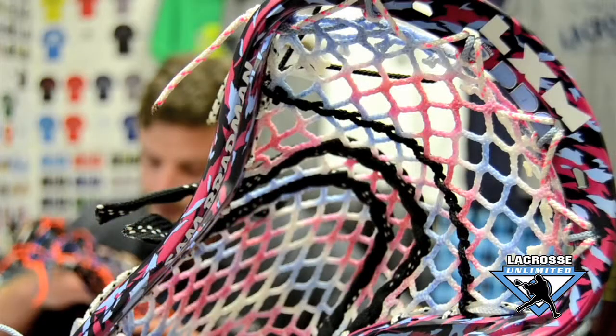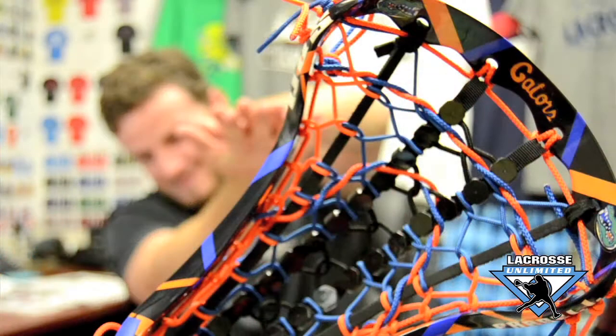Hey guys, Sean Rooney again from Lacrosse Unlimited, just introducing you to the new exclusive LU dies for Sam Bradman and Sam Farrell. Today we'll be at Lacrosse Unlimited of Columbia, Maryland. Sam Farrell, Sam Bradman, come on down and get an autograph.